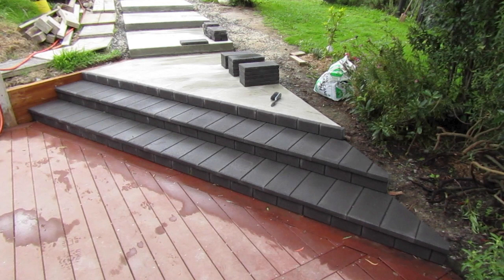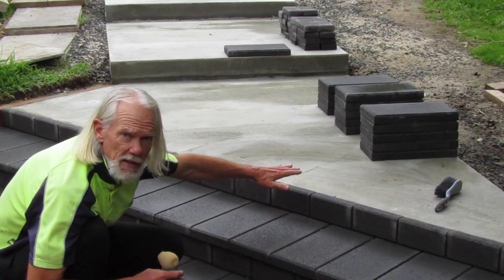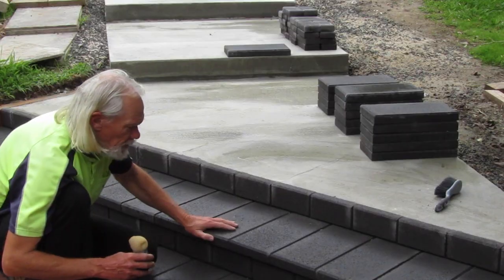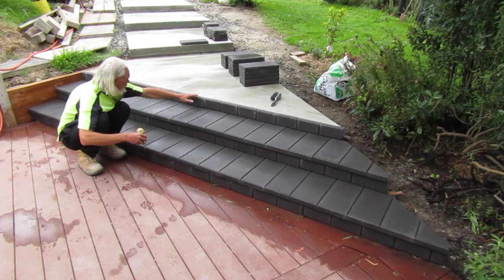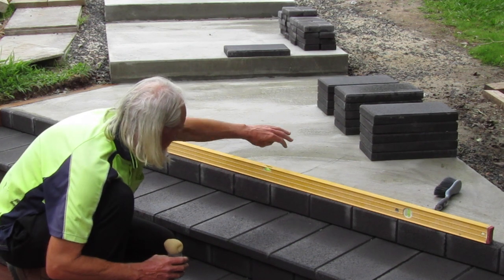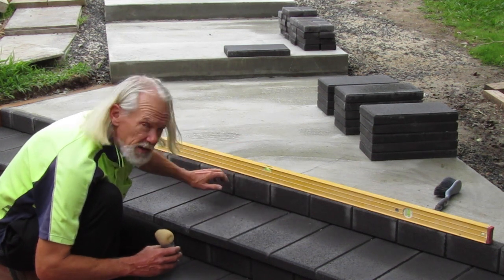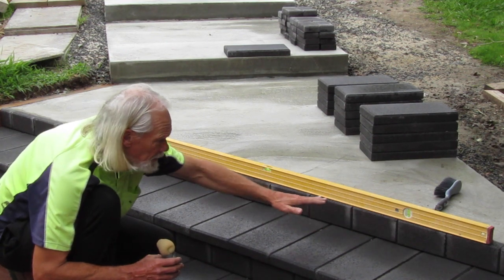Last week we got these first two steps secured to our concrete foundation and today we're going to get started on this triangular area where the staircase turns around for the last three platforms. In the process of laying all our pavers on top of each other things can get a little bit out of alignment. When I put my level across the top of these bricks I can see these three are sitting about two mil lower than the rest, so I've indicated that by marking it out with pencil on the foundation so when we get to this point it's a reminder that I need to pack it up a few more extra mil to get a really good consistent flat step along here.